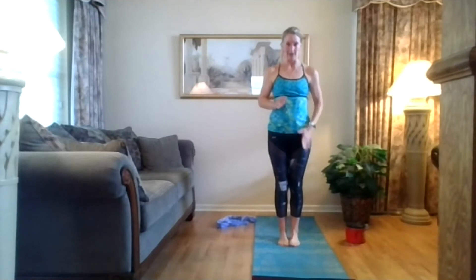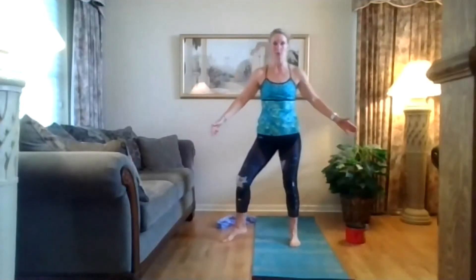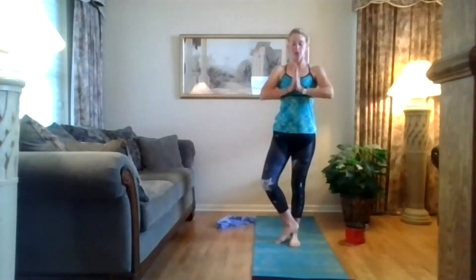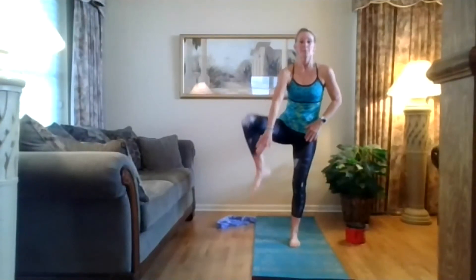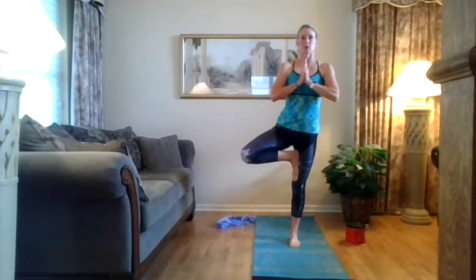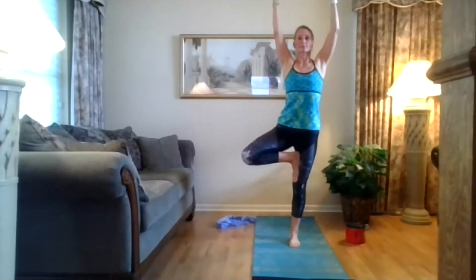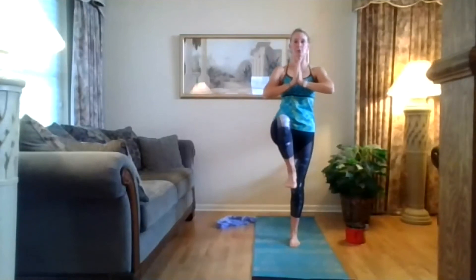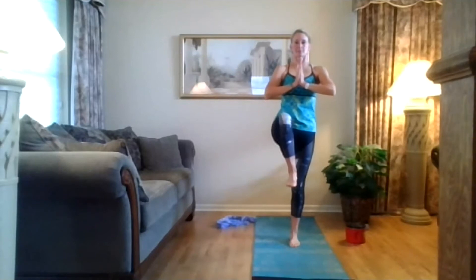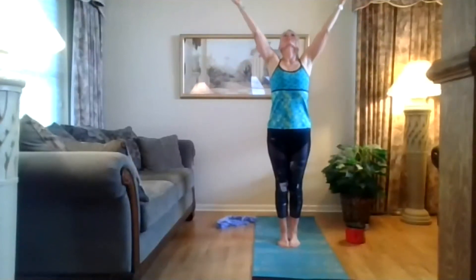Balance pose — tree. Stand on that right leg. Left foot up — that toe could be on the floor. You don't want that foot out wide here because there's no way you can balance there. Lift up on the right side of your body, hands to heart center, press your palms together, shoulders open. Lift that toe up — maybe that foot could be on your calf. Maybe you can grab that foot and place it up on your thigh. Open your chest, take those arms up, press your shoulder blades down. Hands to heart center. Bring that knee to the front, hold those abs in, just work on that balance.